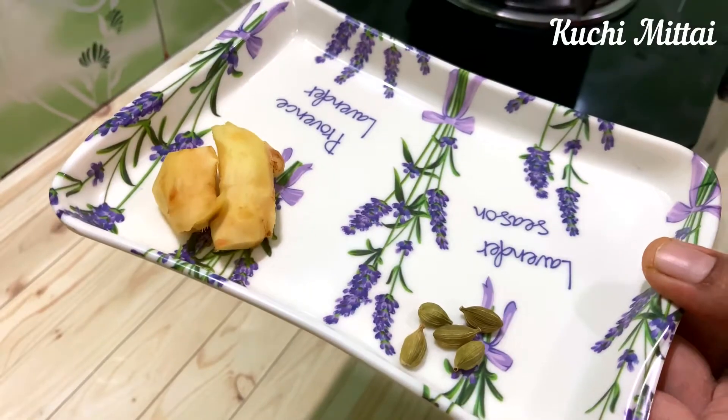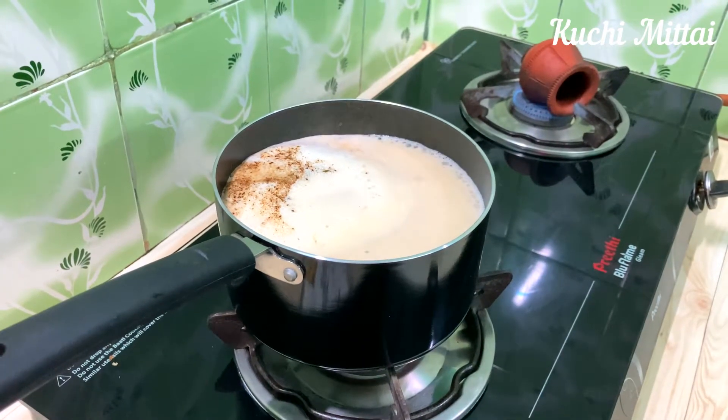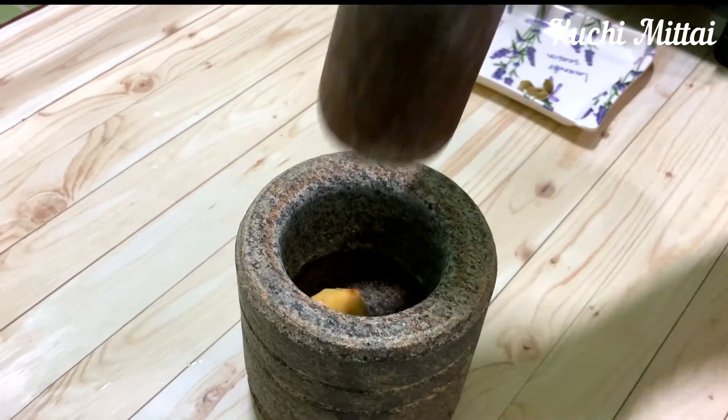Take a piece of two small pieces. Take a piece of 4-5 pieces. Take a piece of the two. Let's mix the taste in the tea.